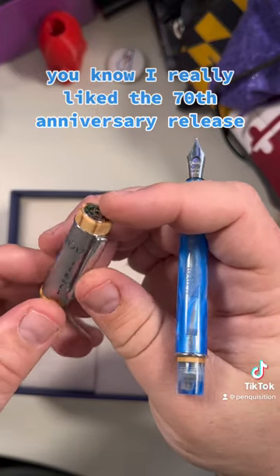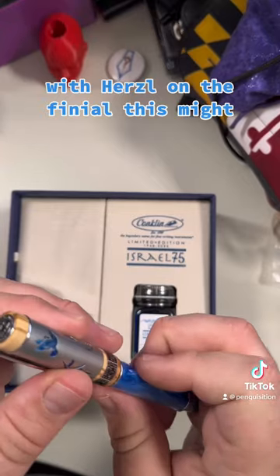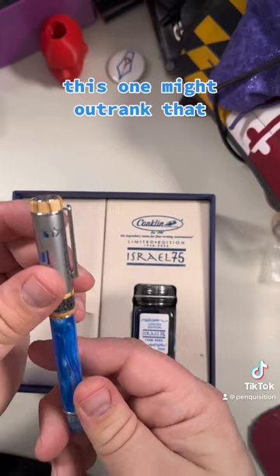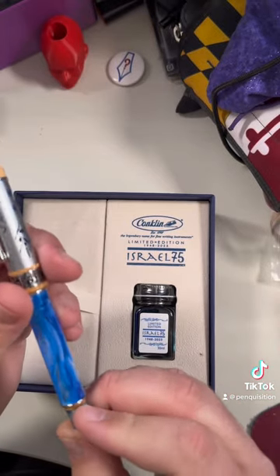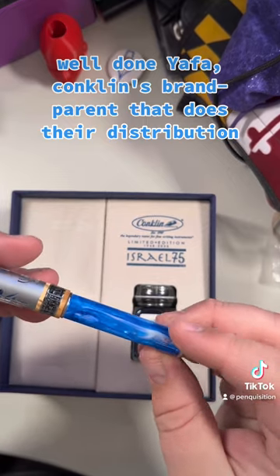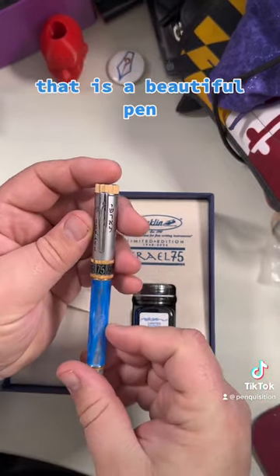I really like the 70th anniversary release with Herzl on it, but this one might outrank that. Well done, Conklin. Well done, Yaffa — Conklin's brand parent that does their distribution. That is a beautiful pen.